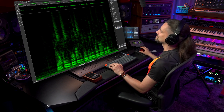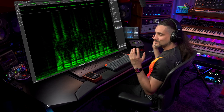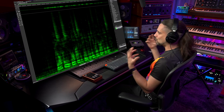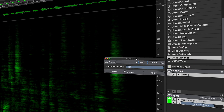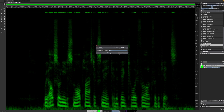Let me show you an example with this voice recording: 'We also need a small plastic snake and a big toy frog for the kids.' As you can hear, this is a recording that could be better — it's really hard to understand what the speaker is saying. So let's try the Voice Enhanced module. After processing: 'We also need a small plastic snake and a big toy frog for the kids.' Job done.